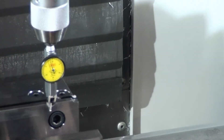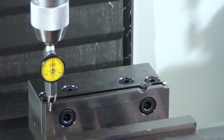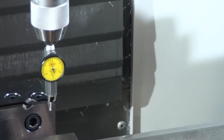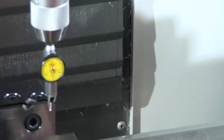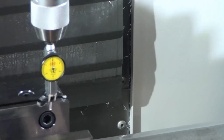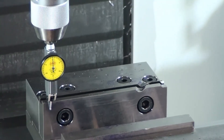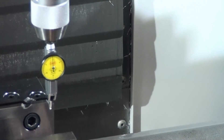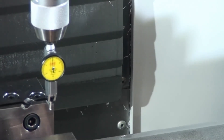Every time you tap, go to the other side of the vise and make sure your zero hasn't moved — it's still zero on that side. Then I come over here and lightly tap again. I'm really close to zero right now, and it's zero on that side. Now I'm about minus five ten-thousandths of an inch on this side.